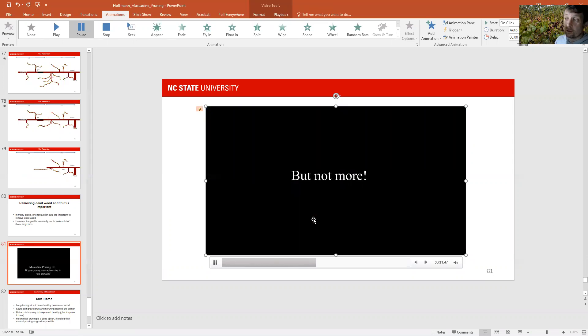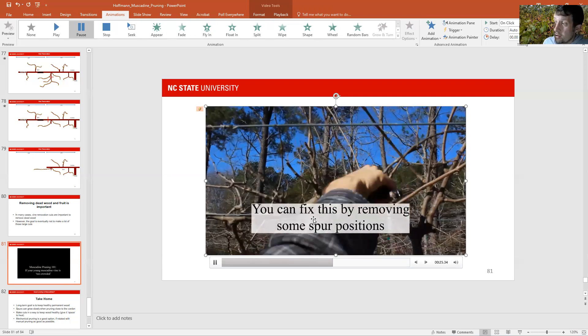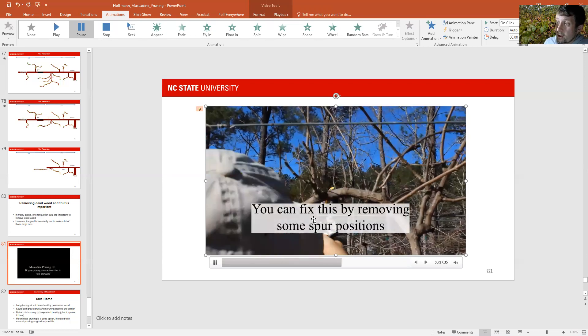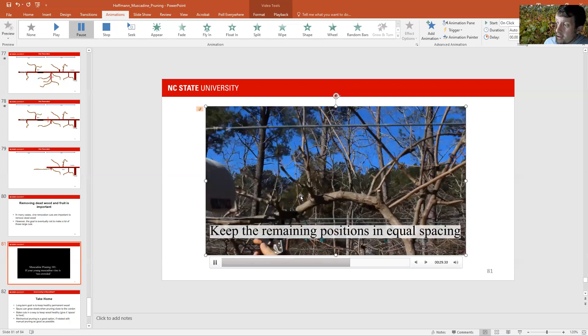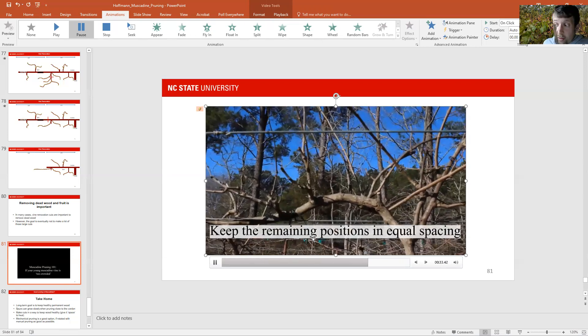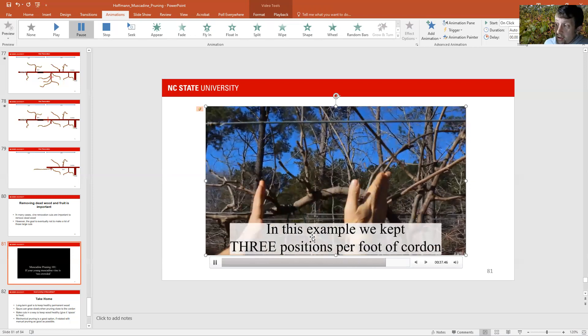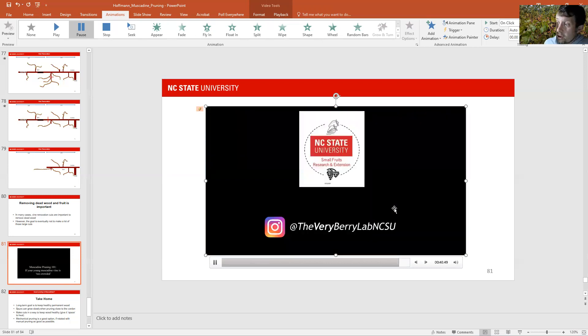In this case scenario, what you can do is pretty easy — you just thin those spurs and keep an equal distance between the spurs that you want to keep. It's not the best way to do it, but the younger the vine is and the smaller those spur positions are, the easier it is to do. We usually want to keep, in this case, three positions per foot of cordon. This is kind of what you want to have.